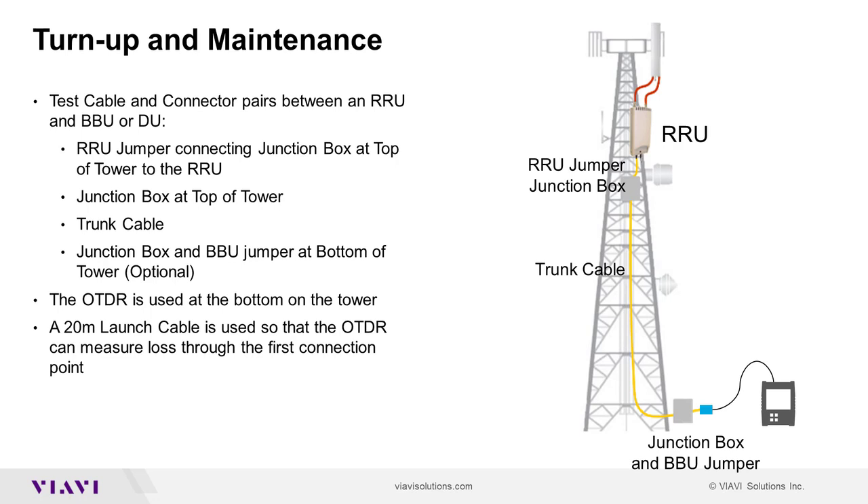During turn up and maintenance, FTTA OTDR is also used to test the cable pairs between the remote radio unit at the top of the tower and the baseband unit at the bottom of the tower. However, only one fiber can be tested at a time since you cannot install a loopback without a tower crew. The OTDR is connected to either fiber in the trunk cable or BBU jumper at the bottom of the tower via a 20 meter launch cable and optical coupler. If the fiber is lit, a filtered OTDR is needed to test at 1625 nanometers or 1650 nanometers.